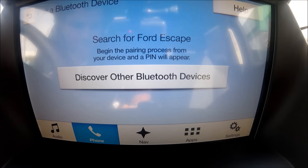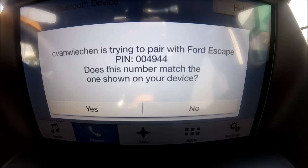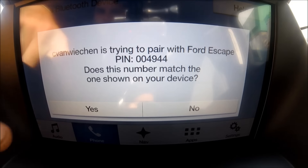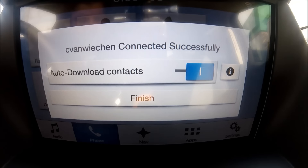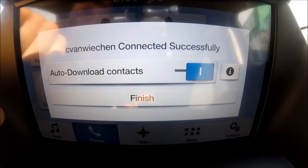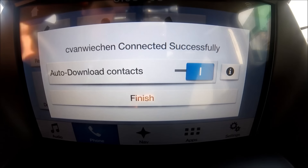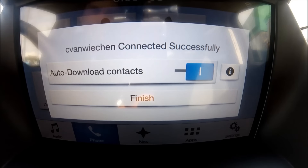Now let's go to the phone. Pairing is very easy — you go into your Bluetooth, find Ford Sync, and connect. Once I set up my phone it prompts me to auto-download my contacts, which takes the contacts from my cell phone and puts them right into the vehicle so I can make calls and access those contacts very easily.